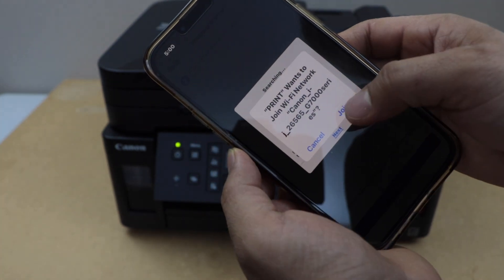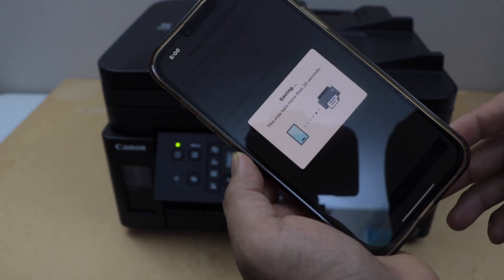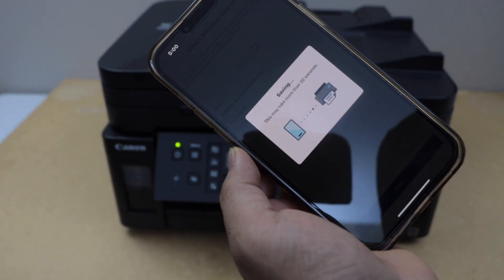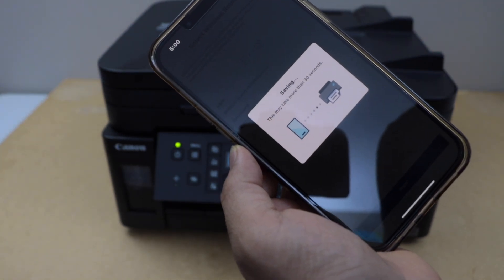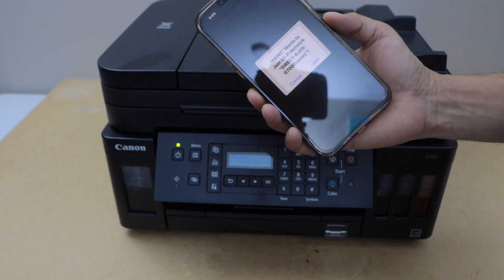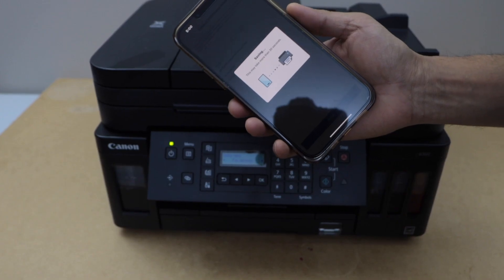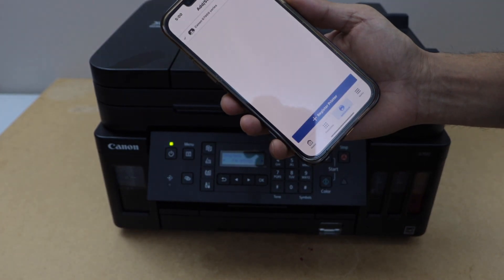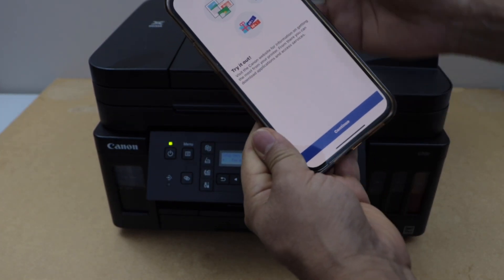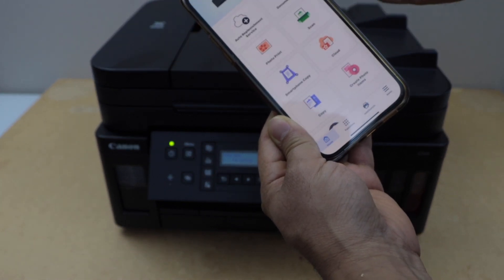It will ask you to join the printer. Click Join. It will connect with your printer automatically — it may take a few minutes. Click Join, close all the windows, and you will see your printer and can start using it.